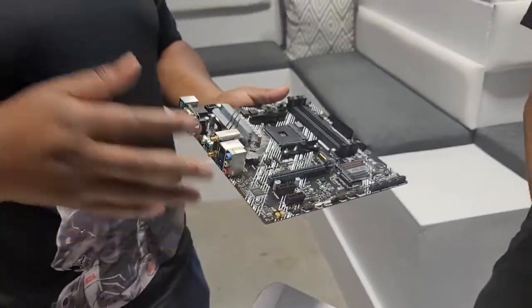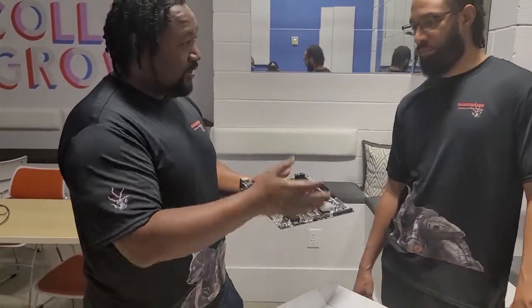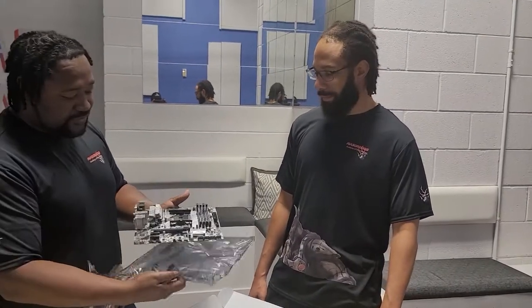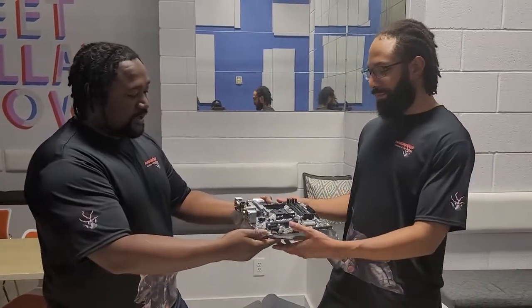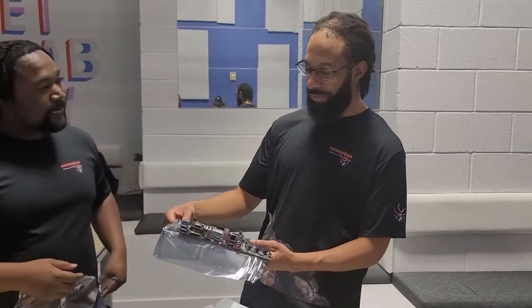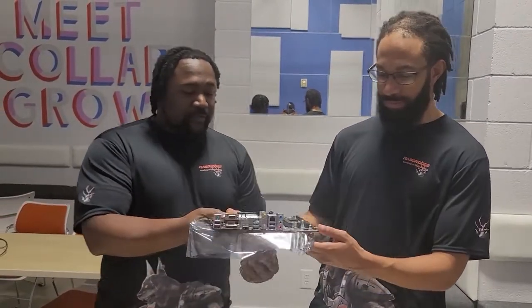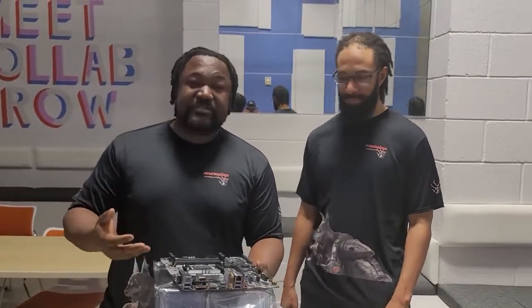Now I want to give Isaiah, our media specialist, the opportunity to ask any questions, since you've never seen a motherboard before. You can actually hold it. So his question was: what basically is a motherboard?